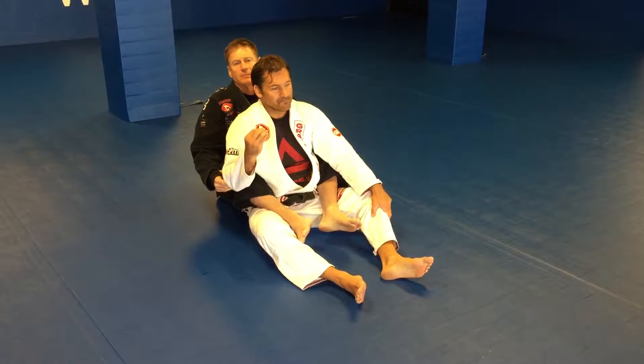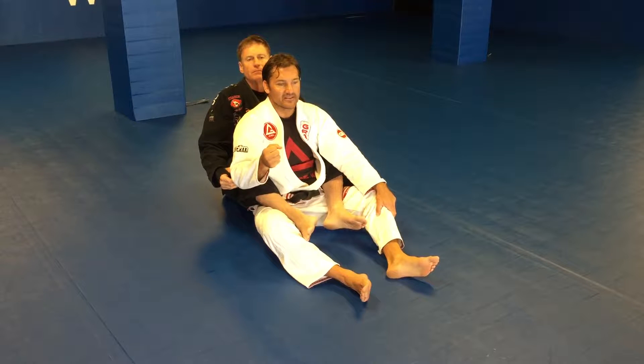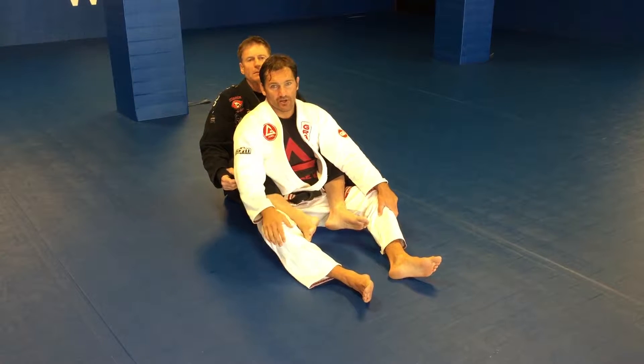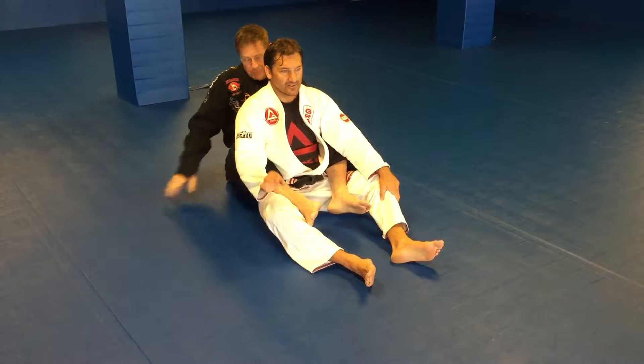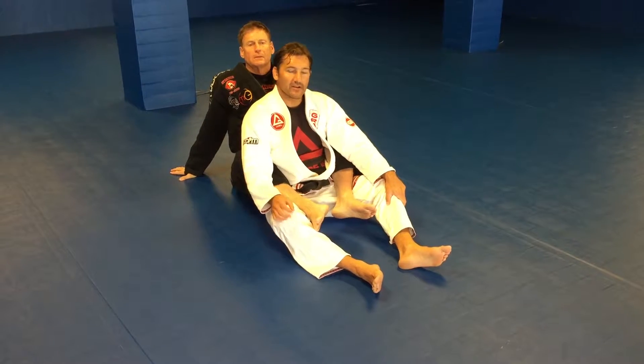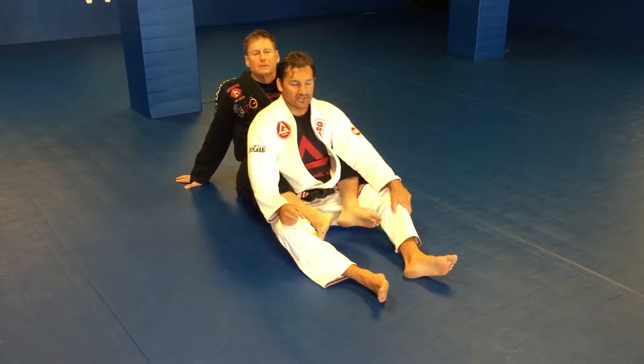This is a really interesting way to defend and escape from the bow and arrow choke, which is very popular these days from the back. It's a little non-traditional, works better if you have longer arms, and once you get a hold of it, it's a great position.